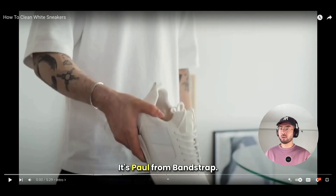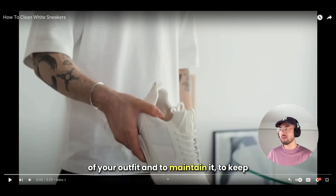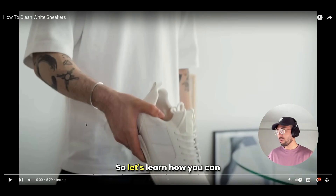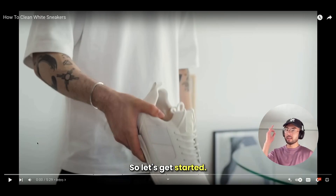Hey, what's up guys, it's Paul from Bandstrap. Thank you for tuning in. I wanted to talk about some other pieces in your outfit — not just your jacket and how the Bandstrap works with it — but your shoes. Shoes are important in terms of your outfit, and maintaining them to keep them clean is key, otherwise your outfit won't look as good. So let's learn how you can have clean white sneakers. White sneakers are essential in any outfit, look really great, and are very versatile.